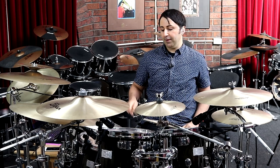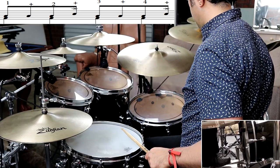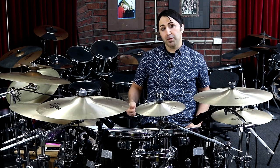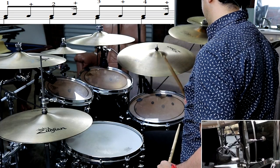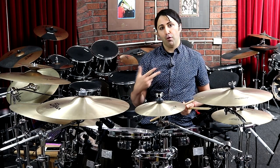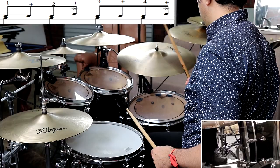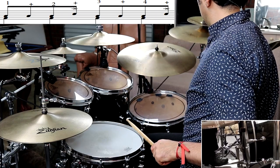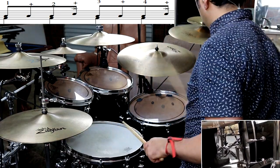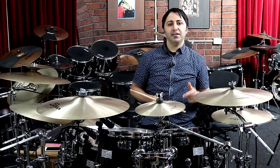Crash part number two is where we play this pattern. The easiest way to think about it is your floor tom and bass drum are doing: one-and, two-and, three-and, four-and. On the two-and and the four-and, you add a snare drum, and you also play the crash cymbal with it on those two-and and four-and beats.